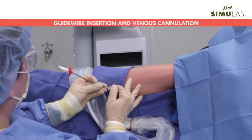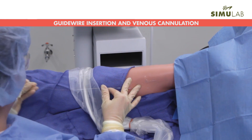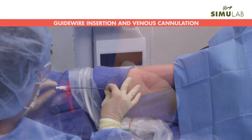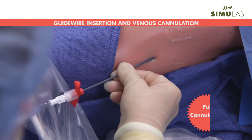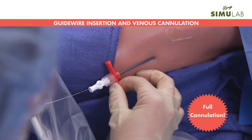Experience the entire PICC-Line insertion procedure, including proper measurement of the catheter, vein selection, guide wire insertion, dilation, as well as full cannulation. The self-sealing replaceable tissue allows for multiple training sessions.